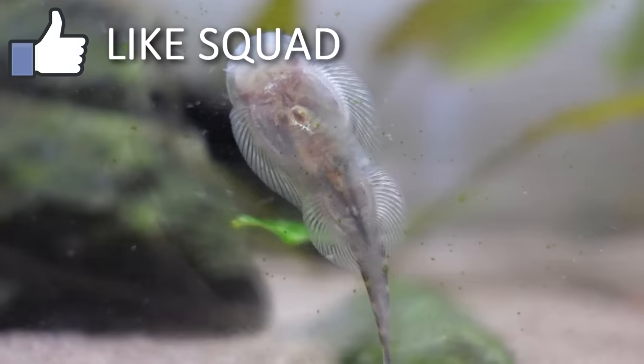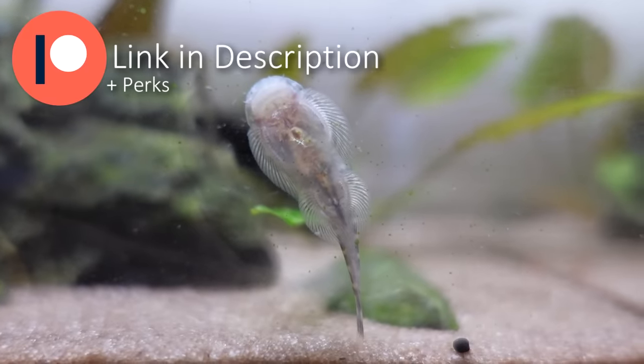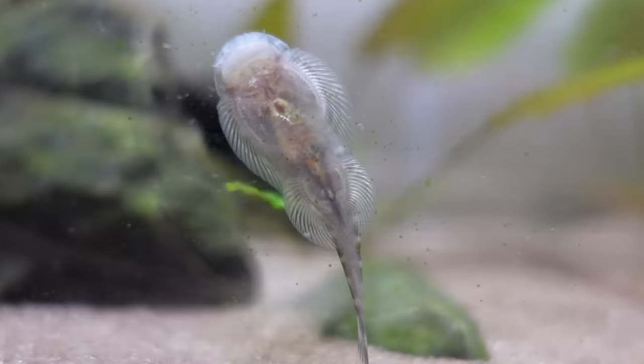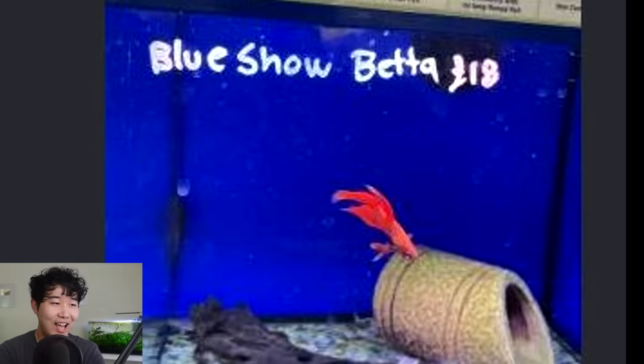Thank you to the sponsor of this video — you guys for supporting FTT. Special shout out to our patrons for making everything possible; you guys are the true heroes. If you want to become a patron yourself and join the thousand-plus fish-keeping Discord, be my guest. A blue snow betta, you say? You had one job, man.